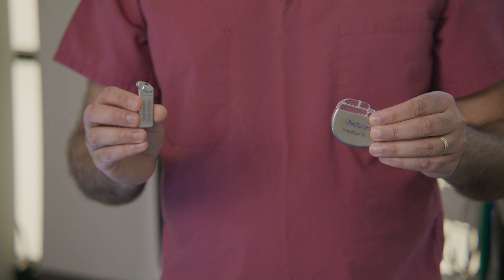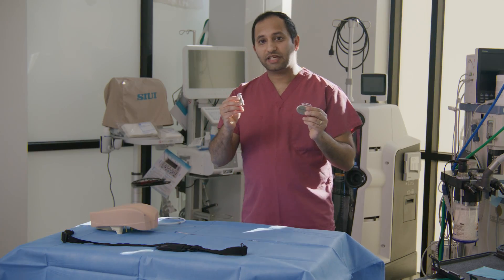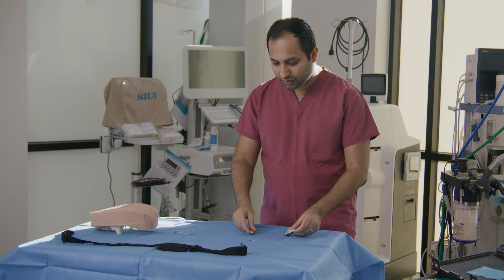There is a non-rechargeable battery and a rechargeable battery. The advantage of the rechargeable battery is that it's smaller in size, but it needs to be charged for 30 minutes once a week. Both batteries last approximately 10 to 15 years and they are both MRI compatible.